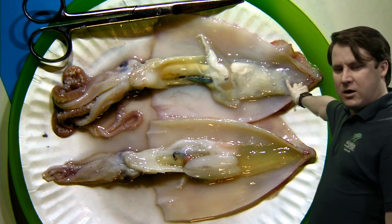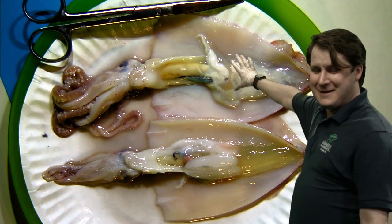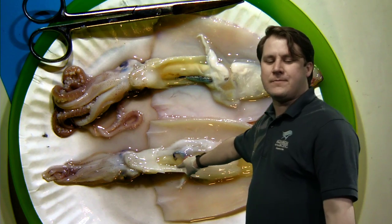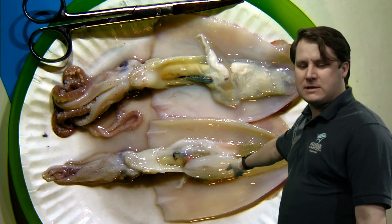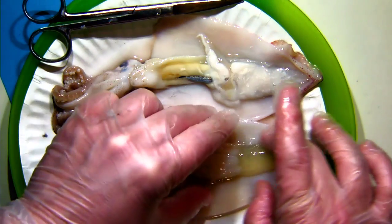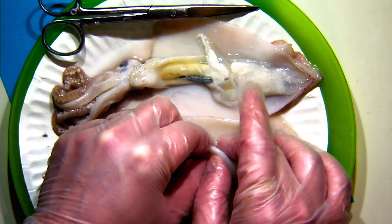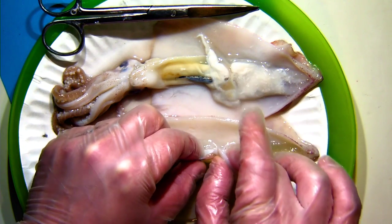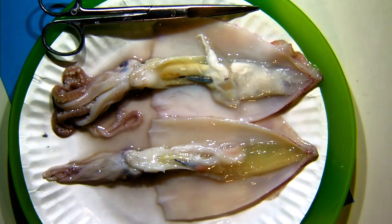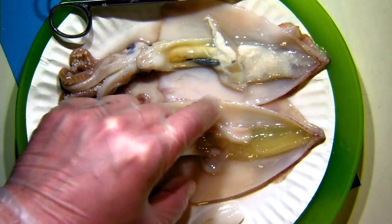You might have guessed it — this yellow sack that's jello-like in its texture is an egg sac. The squid on the bottom is a female; the one on the top is a male, and that gooey sac up there is a sperm sac. The needlemental glands are structures that produce a sheathing that goes around the egg sac as it's laid. I'm going to lift away the needlemental glands on the female — they're just held in place by some sticky tissue. Underneath, we can see she also has an ink sac, just sort of buried there, plus some stomach contents.